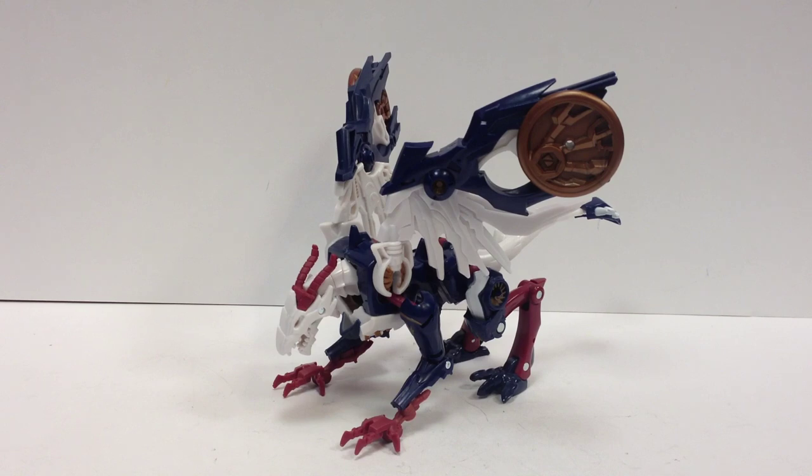This is the video review for the Transformers Predacons Rising Beast Hunters Sky Lynx.